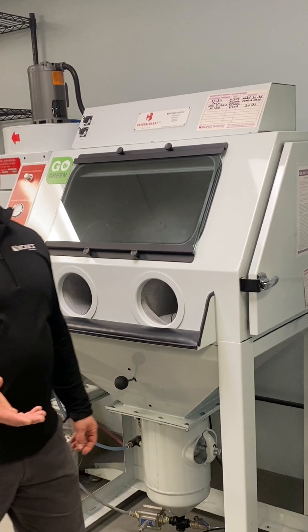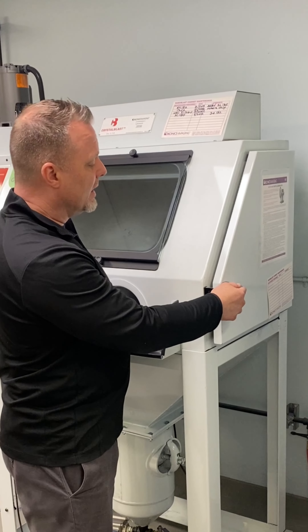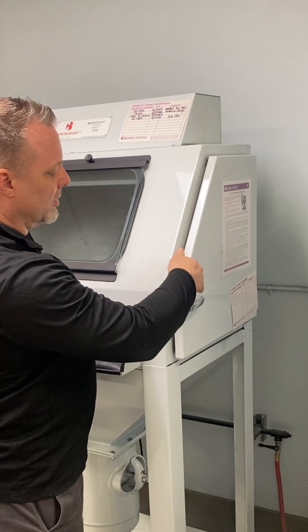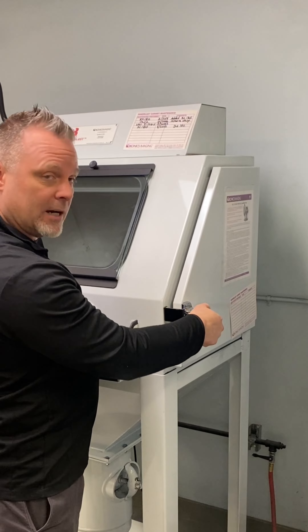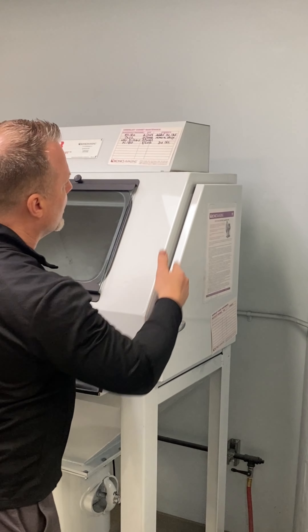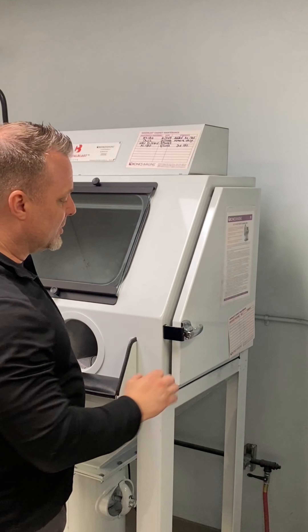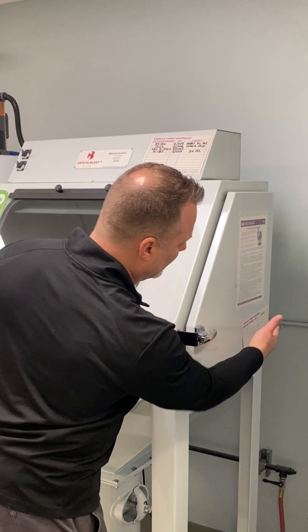Most sand carving cabinets utilize a twist-turn type handle for opening and closing the cabinet. We utilize a refrigerator-style door that will lock and seal the door a lot better than twist handle style. As you can see, we have a seal all the way around the inside of the door. This will not leak at all, unlike standard cabinets with the twist style handle which only seal in one section and you get leakage in the back.